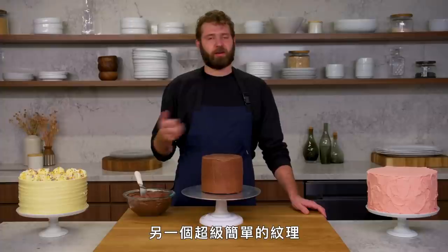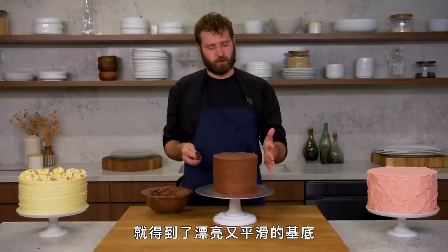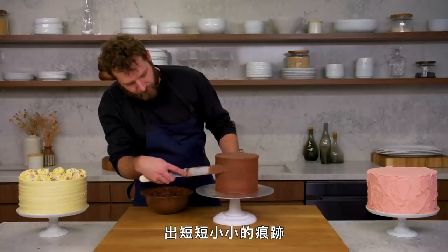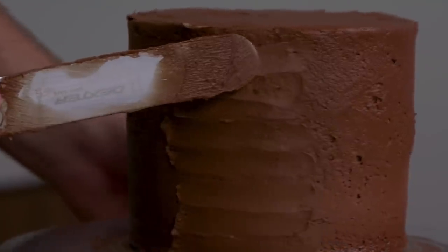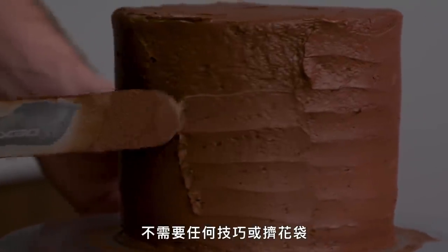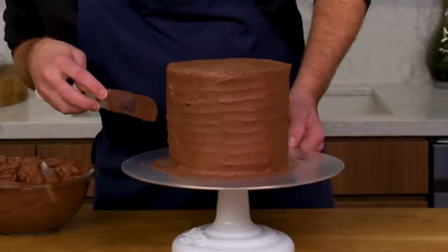This is waves. Another super simple texture is a wave horizontal pattern. We're going to lay it on and take it off. We have a nice base layer on top of our crumb coat, nice and smooth. Now we're just going to mark the cake — short little passes all the way up the side of the cake. Make sure you scrape off any excess buttercream. We're going to alternate so each one goes in between the previous. A super rustic, very simple way of decorating a cake — doesn't require any tips or piping bags. And that is waves.